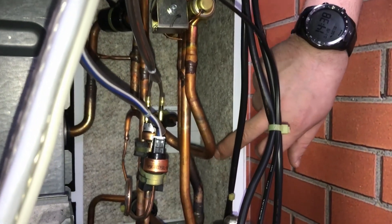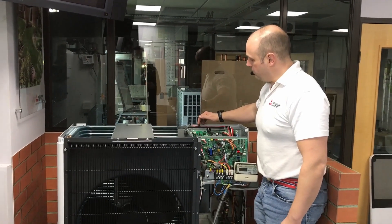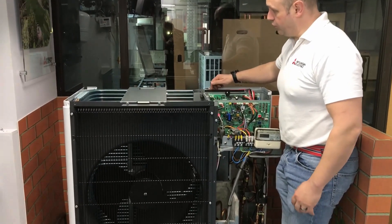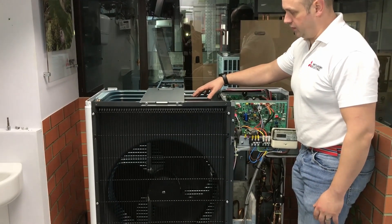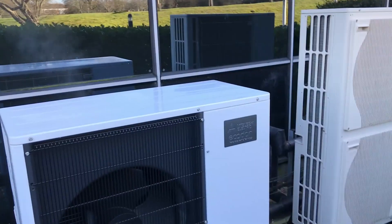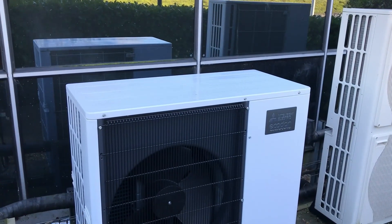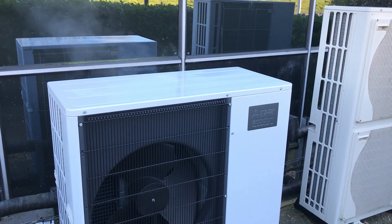That hot vapor is now heading down that line there, going the opposite way through the coil. The fan is off — there's no point running the fan because we haven't got any airflow. Once that coil has finished defrosting, it's looking at the temperature of refrigerant going on and off that coil to decide that the coil is no longer a block of ice.